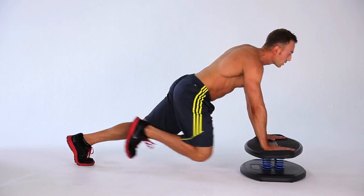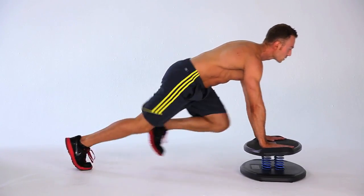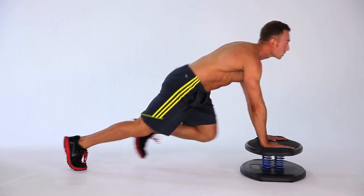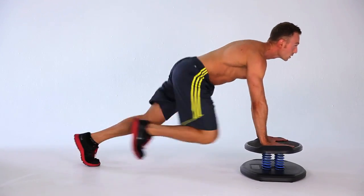Using your legs, jump back with your close leg and bring the other leg close to your chest. Keep alternating your legs by jumping back and forth in the runner's position for the desired amount of reps.